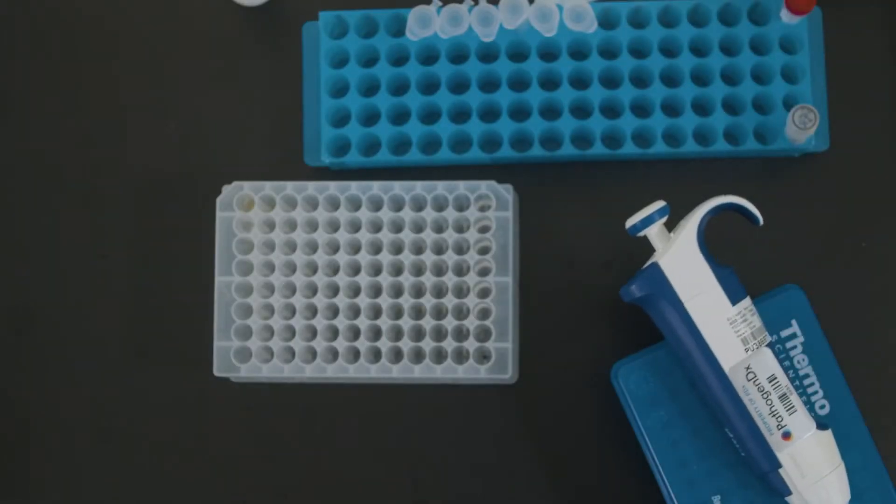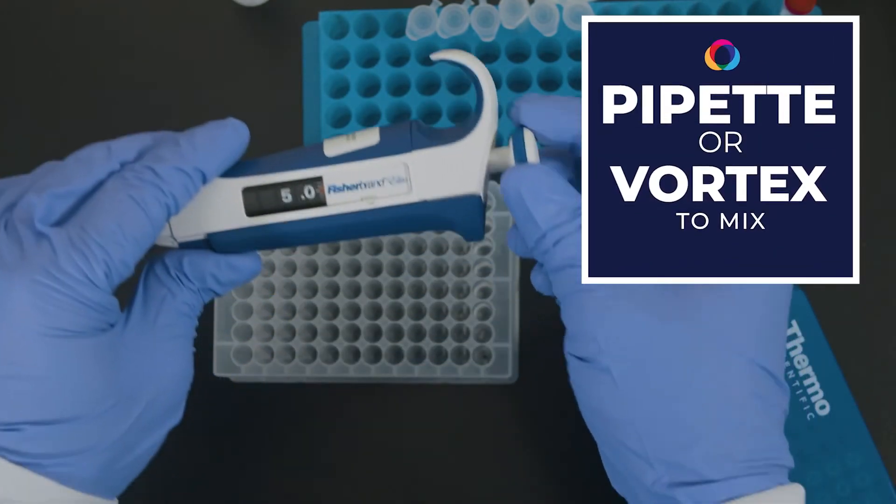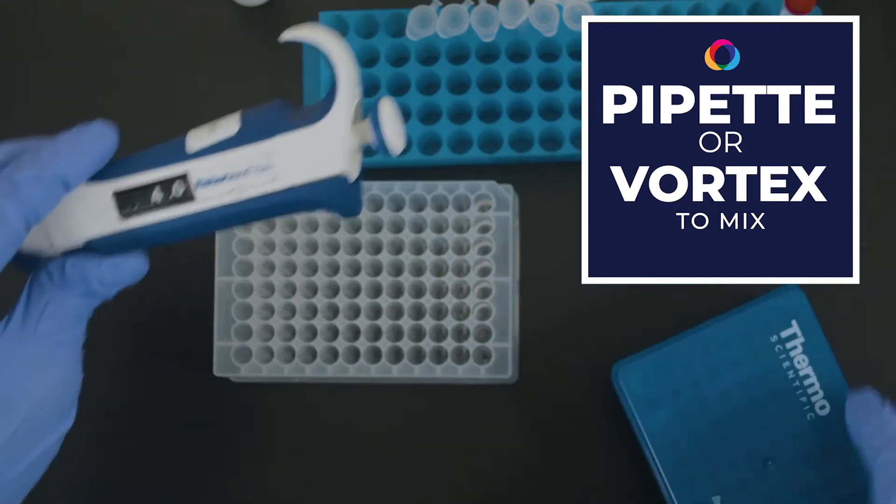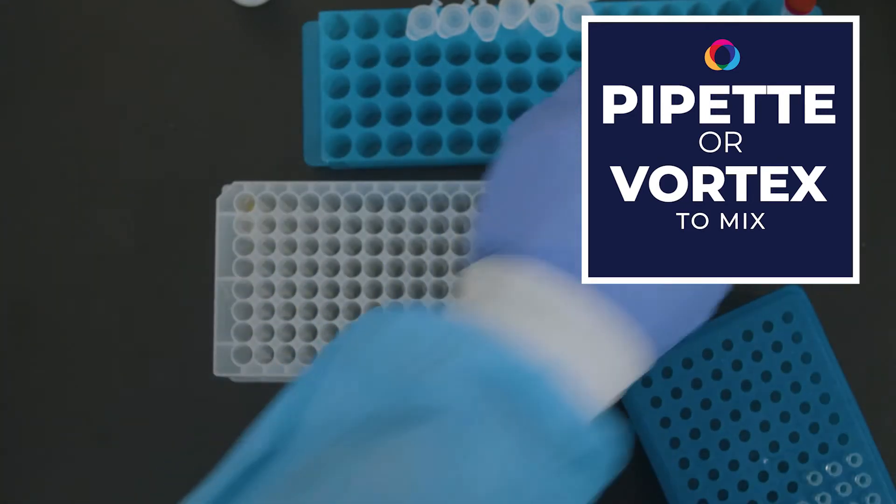Add 4 microliters of Proteinase K to the 400 microliter sample. Pipette up and down to mix in plates, or vortex to mix in tubes. This step is optional but recommended for complex sample types.